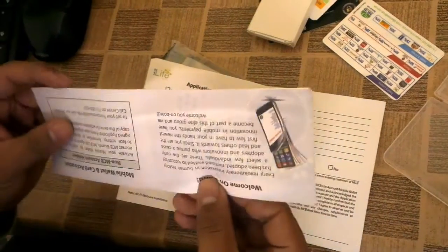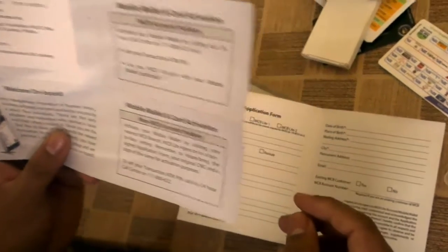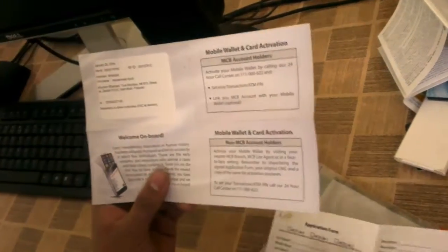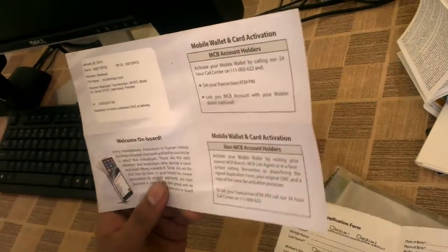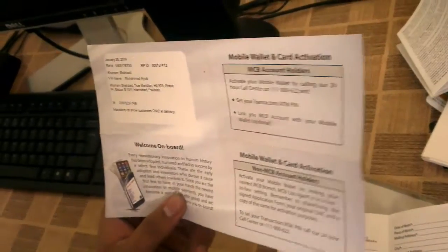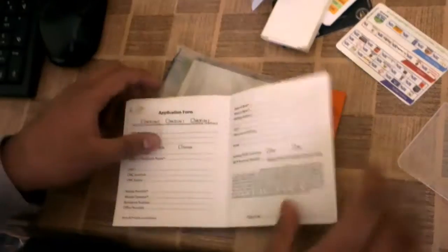Here is a form with some information in it. If I don't have an MCB account already, I will have to visit the MCB branch with this filled-in form so they can create an account in my name. It will not be a normal account but a Lite account to make this card operational.